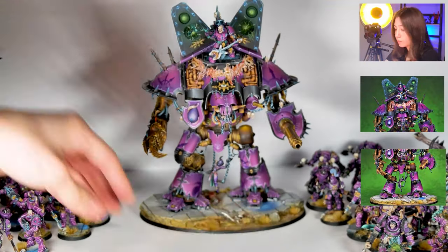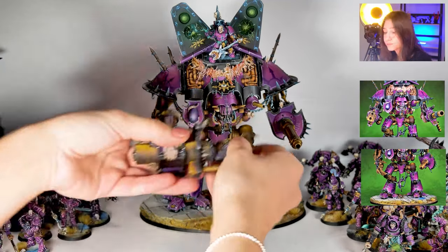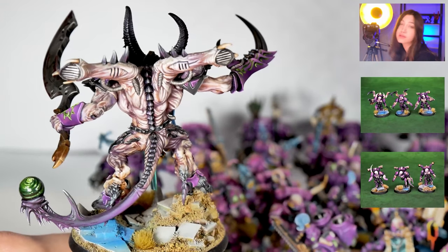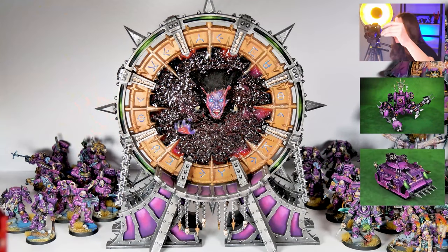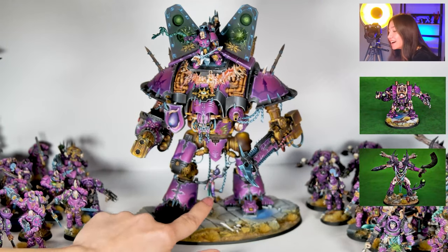There's magnetization everywhere, and you can also see how non-metallic metals are used throughout this project. Look at the amount of detail on the muscle structure — this is also green stuff painted on it, and gloss varnish applied on it as well.